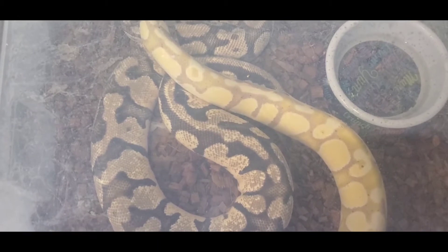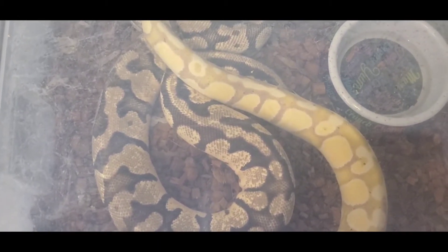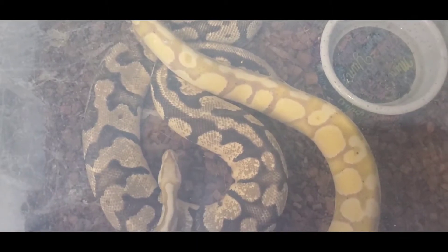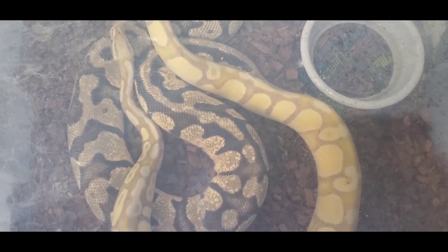It's pretty easily remedied. Usually doesn't require anything severe — a vet visit, anything. You could go ahead and do a humidity box; that would be a very easy treatment, or even just up the humidity in the enclosure itself.